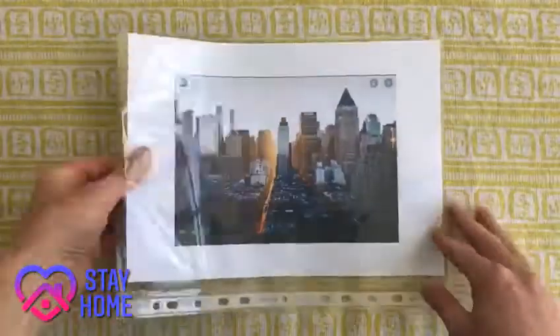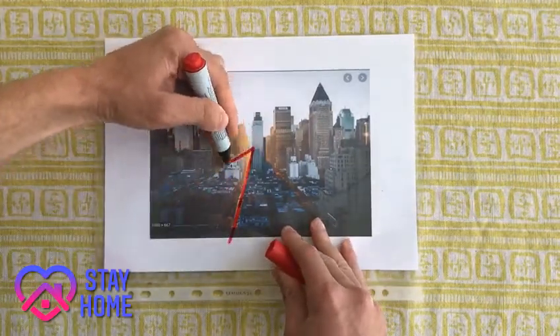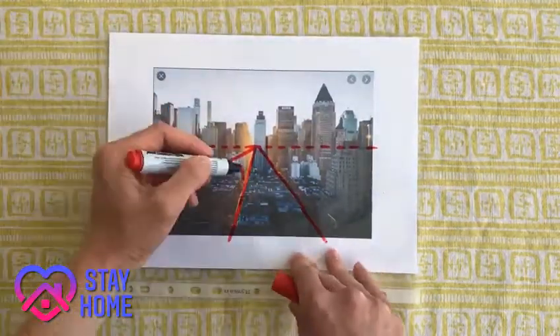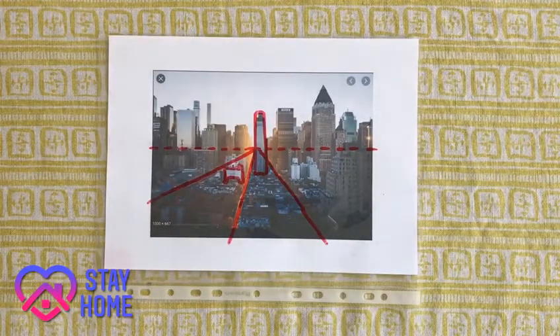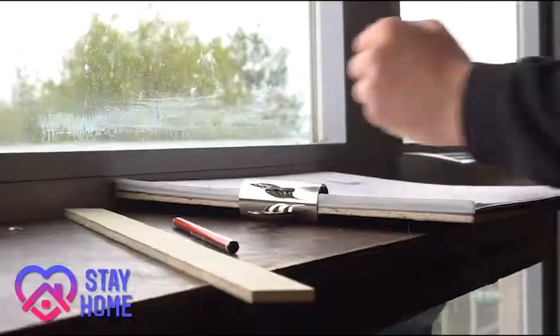In order to save money and resources, pop the image you want to draw on into a plastic sleeve. Then, using a removable marker pen, draw directly onto the sleeve. When you are done, simply rub the marker off with a cloth and repeat with another one of your images. This will allow you to repeat the exercise again and again without wasting paper.